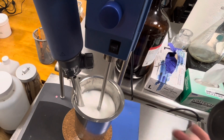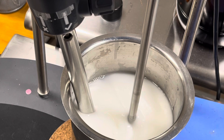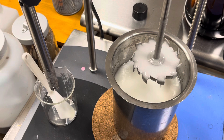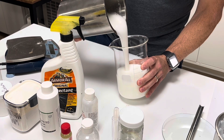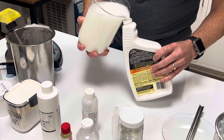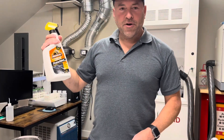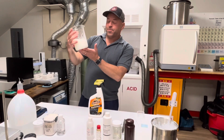After 4 minutes you can see that we have a nice white emulsion. Here is what our final Armor All solution looks like — homogenizing is done, and here is our stable emulsion, our version of Armor All.